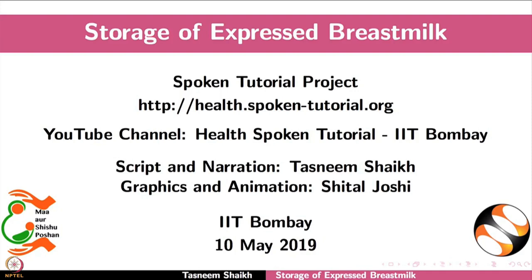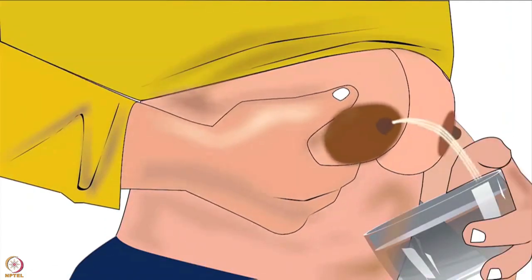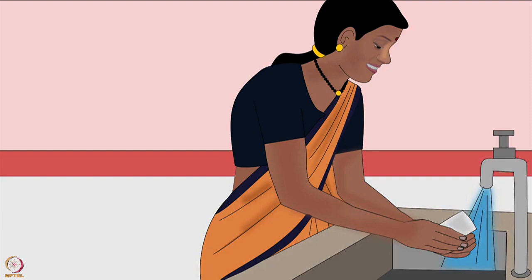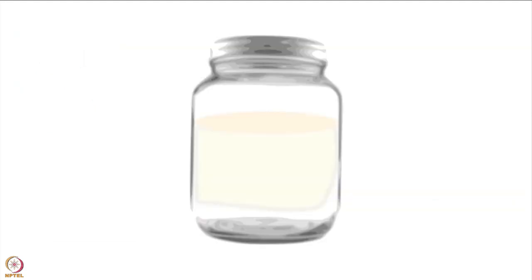Welcome to the spoken tutorial on storage of expressed breast milk. In this tutorial we will learn how to store expressed breast milk safely for later use. Expressing breast milk has many benefits for the baby and the mother — expressing by hand is explained in another tutorial in the same series. Expressed breast milk must be handled and stored safely to maintain its high quality. Before handling breast milk, the mother should wash her hands with soap and water and dry them properly.